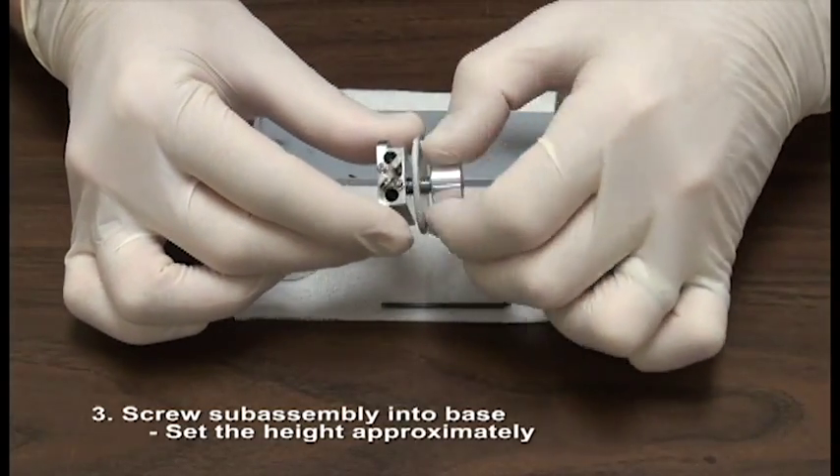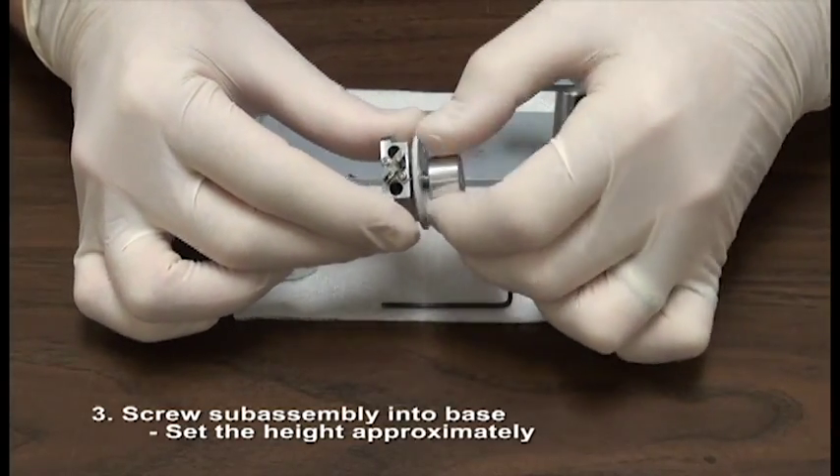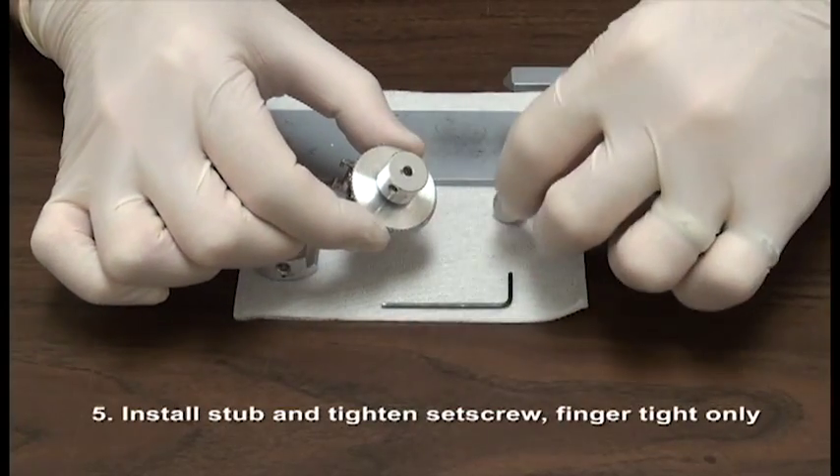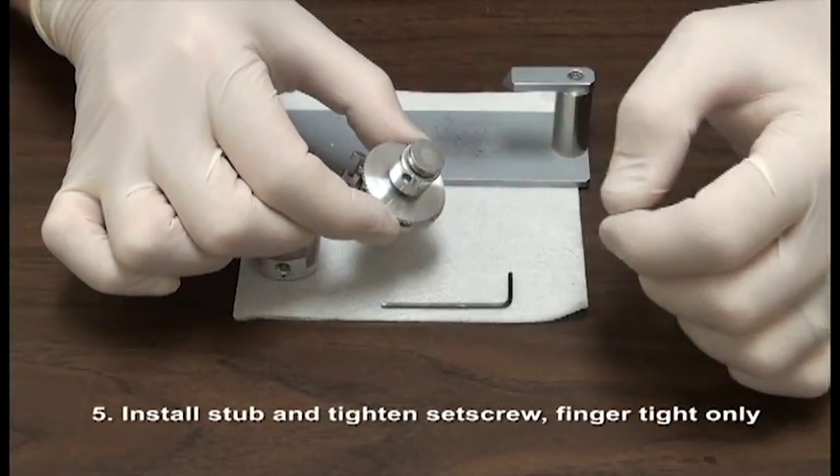Set the height approximately. Tighten the flat nut against the base, and install the stub and tighten the set screw. Finger tight only.